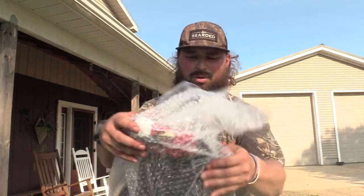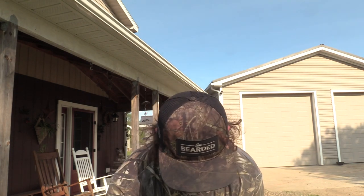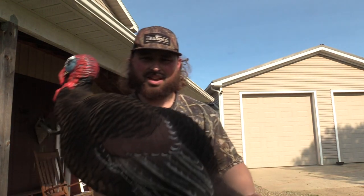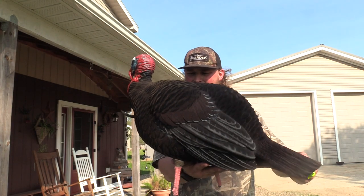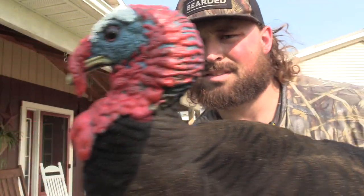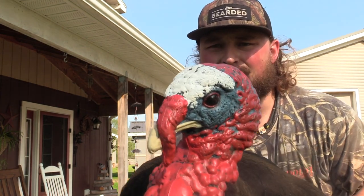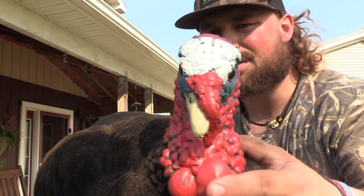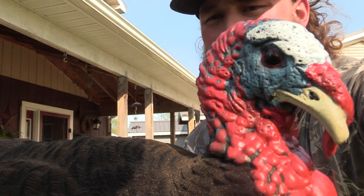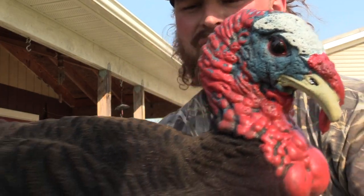I like that they shipped it with bubble wrap — that's nice, especially with flocking. You will have to take different care of a fully flocked decoy versus a regular one. Wow, okay — so there you go. The head on this, look at the head. I mean, that is awesome detail, and you can tell with that snood how he's in control. The detail in this is exceptional — this is really nice.